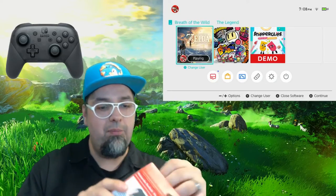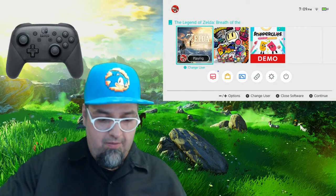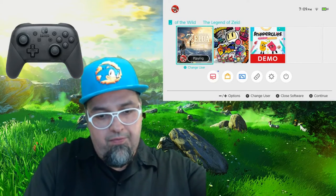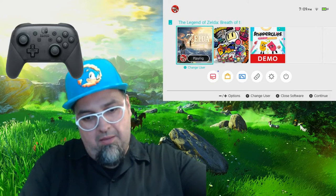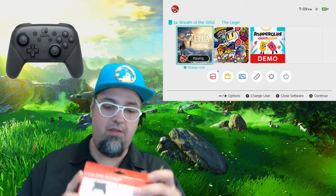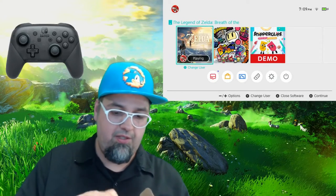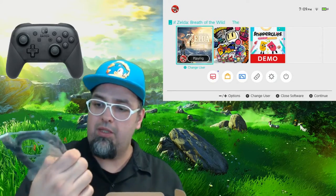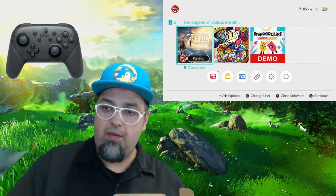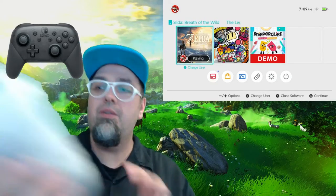So go ahead and get started here, open it up. I haven't even touched this, opened it, or anything. It looks like in the box comes with a USB-C cable. That should be handy — that's what I guess it uses to charge this controller.